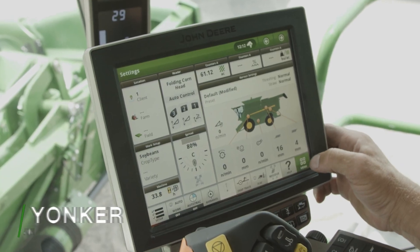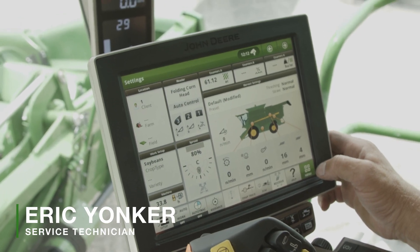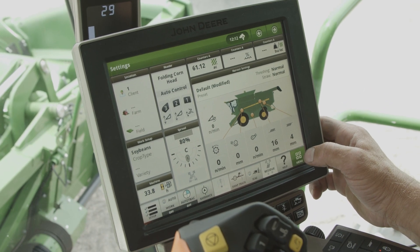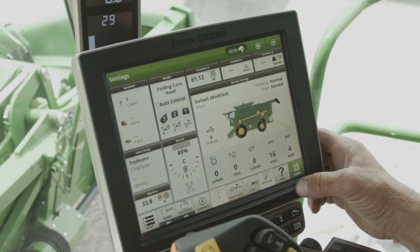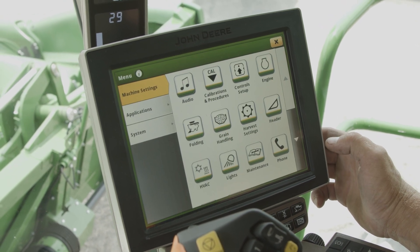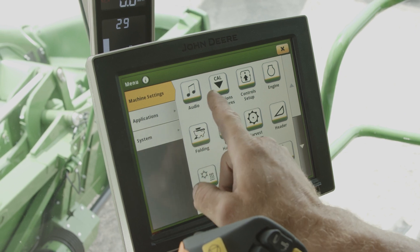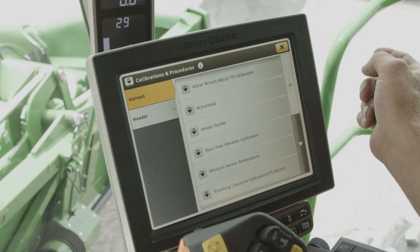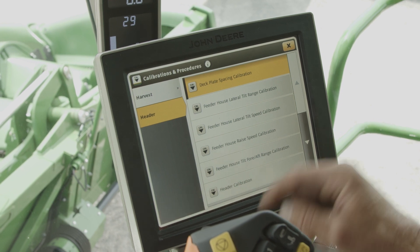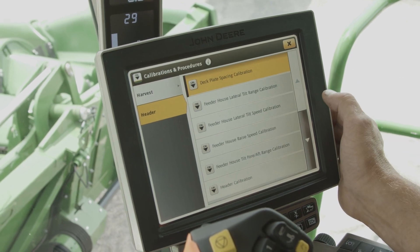Starting out with calibrating the header. This is a foldable corn head. We're in an S780 combine with a Gen 4 display. We're gonna hit our main menu button, then our calibration button. For a header, we're gonna hit our header calibration — there are several things that we're going to calibrate.